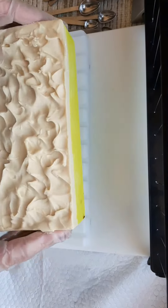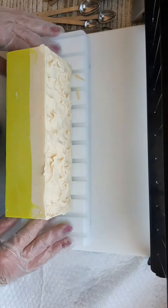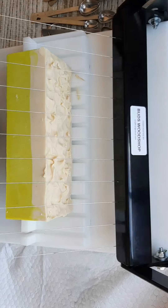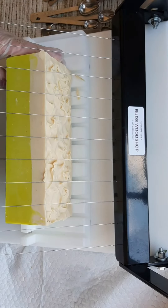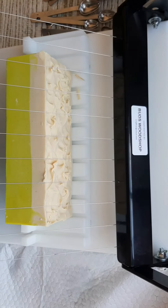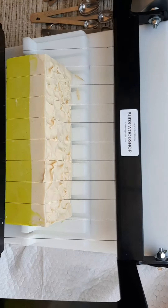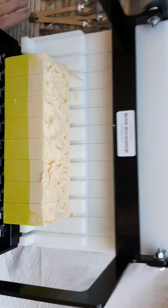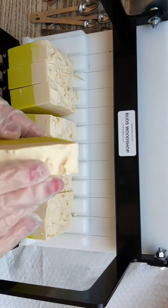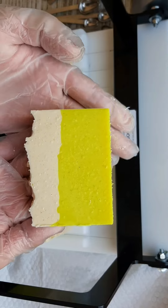This could be a real quick video because you don't need to watch me cut all the bars — there's not going to be any different swirls, they will all be the same. I'll turn it on the side so I do less damage to those little peaks and valleys. It smells just like one of those little lemon tarts — I might just have to keep one for myself. It's just a simple design but it smells amazing.